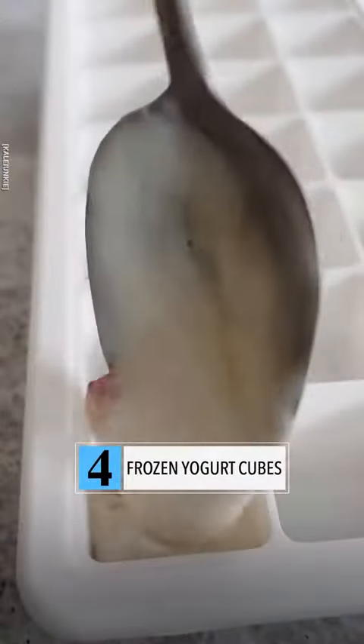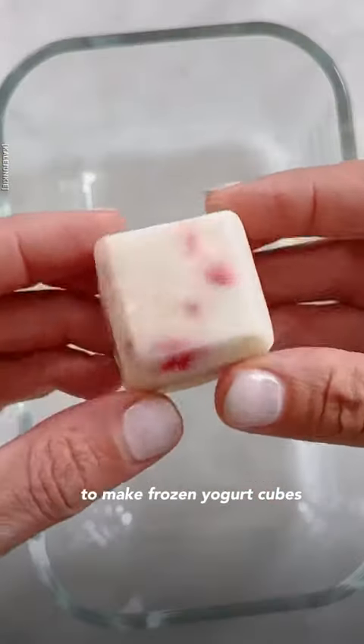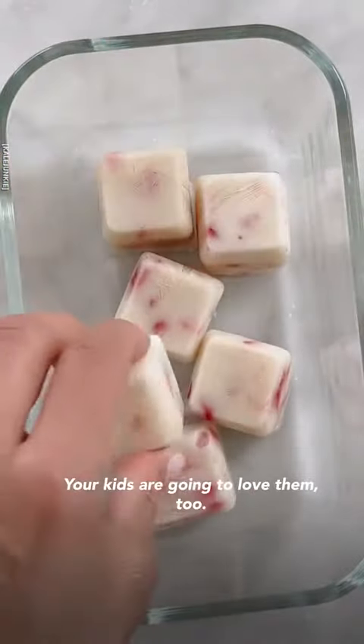Number four, freeze Greek yogurt with a little sweetener and chopped fruit to make frozen yogurt cubes to snack on all summer. Pro tip: your kids are going to love them too.